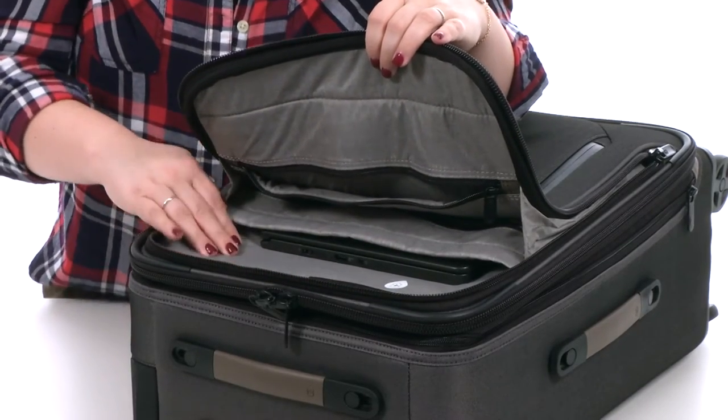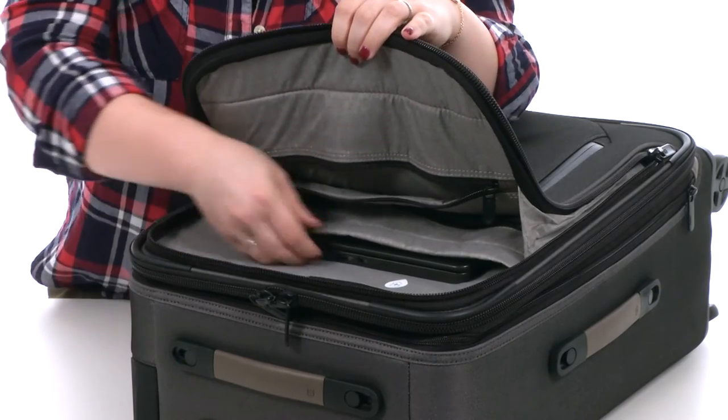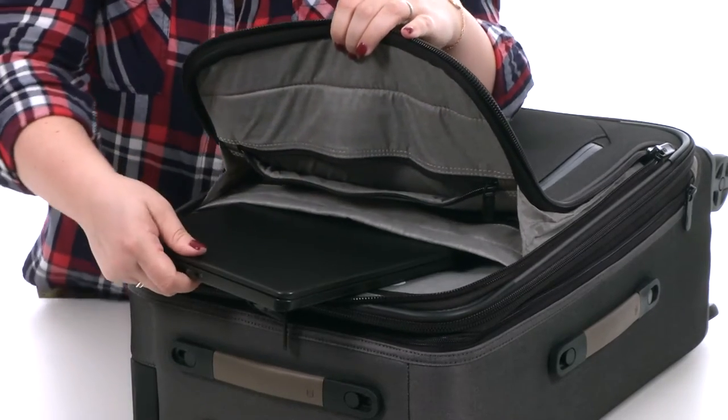The lining is a super sleek gray material that really feels nice against the skin, and the two carry-on sizes feature a nicely padded laptop compartment.